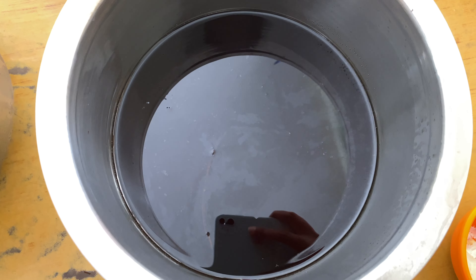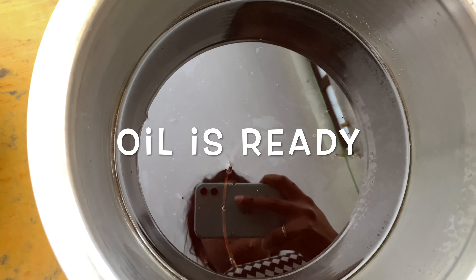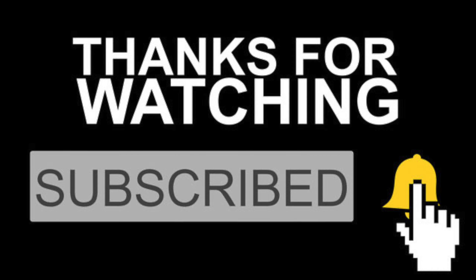After the smell develops, add 2 to 3 gandha pukkals, which is completely optional. This oil will turn a dark black color when it is fully prepared. It is a very good oil.